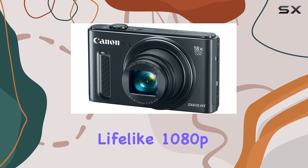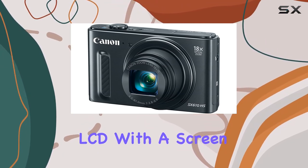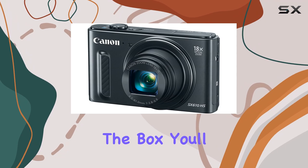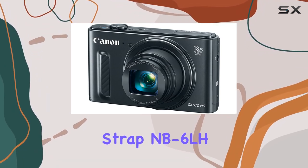The dedicated movie button allows you to effortlessly switch to capturing lifelike 1080p full HD video. The large 3.0 inch LCD with a screen resolution of 922,000 dots provides easy viewing even from wide angles. In the box you'll find the PowerShot SX610 HS, a wrist strap, NB-6LH battery pack, CB-2LY battery charger, AC cable, and the user manual.